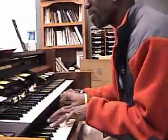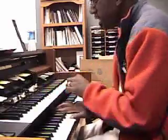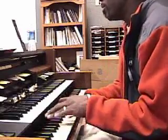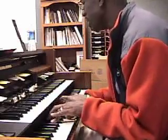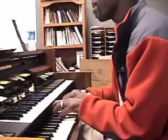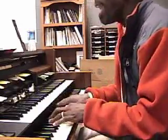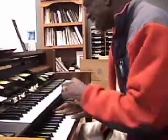You can do a song like... I love you, Jesus. I worship and adore you. Just want to tell you, Lord, I love you more than anything you can do. I love you, Jesus. I worship and adore you. Just want to tell you, Lord.